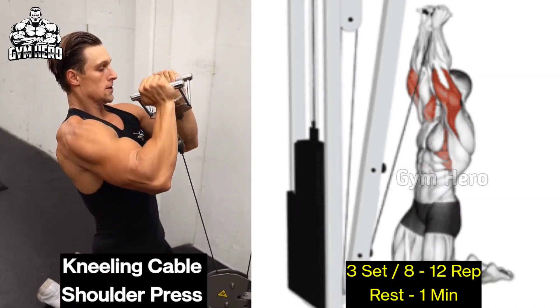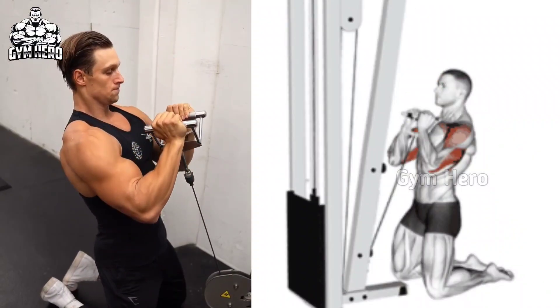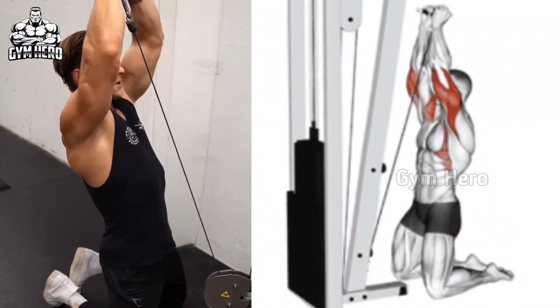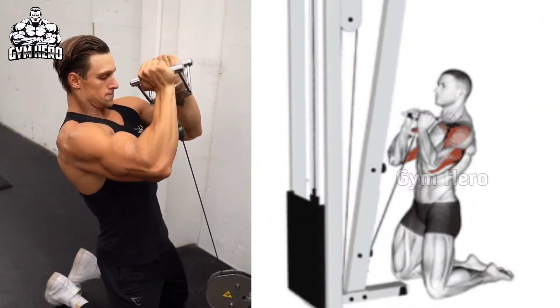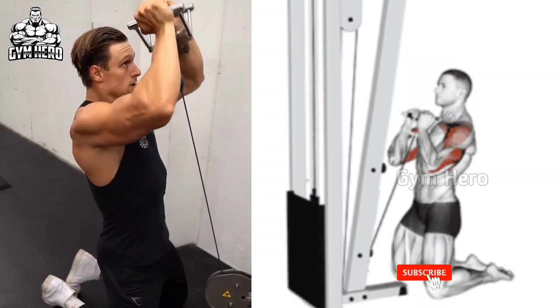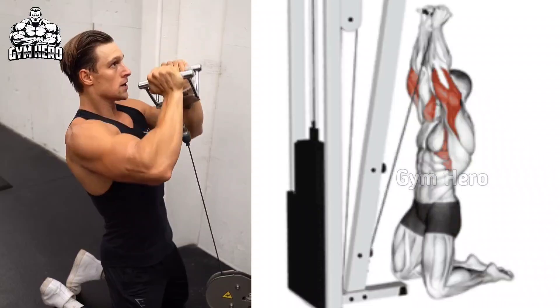Kneeling cable shoulder press engages the entire shoulder complex with an added stability challenge. This is a new exercise for many people. As shown in the video, sit on your knees in front of the cable machine and use a close neutral grip handle. Hold the handle at shoulder height and squeeze the shoulder muscle as you press the handle upward while maintaining core stability.